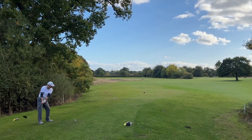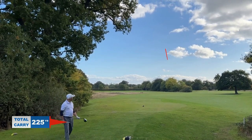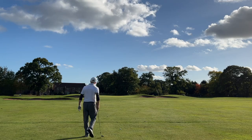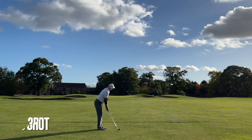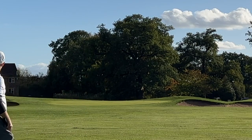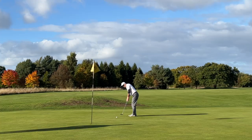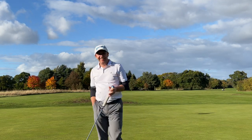The last hole is the 18th, a par 4, and again the camera has gone into slow motion. We hit a good one down the left-hand side of the fairway. The second shot around the corner with an 8 iron leaves us in a great position. I was tempted to bump and run but I manage to put a really good swing on this — it felt like the best swing of the day — leaving me about a 10-foot uphill putt for par. Golf is a crazy game — it's that last shot that makes you want to come back week on week.